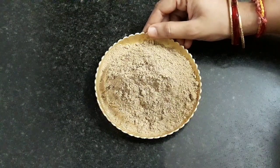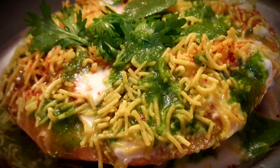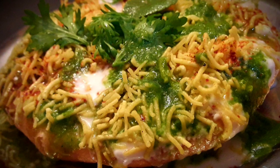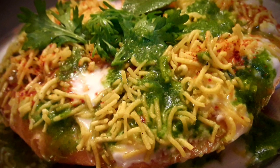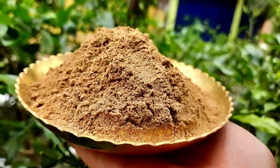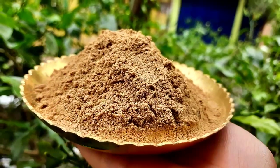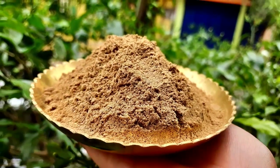Stay tuned to Krishna's Cuisine for more such recipes. You can add the chaat masala in many chaats like samosa chaat, kachori chaat, bel puri, pani puri, and more. If you like bhoga recipes, please like, share, subscribe, and click on the bell icon below so you do not miss any bhoga recipe.